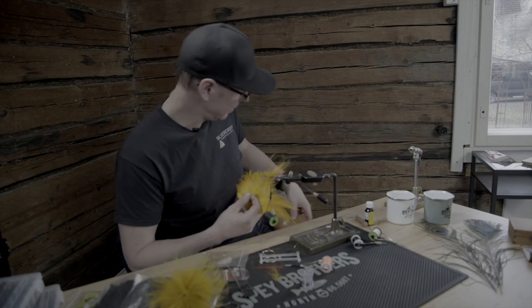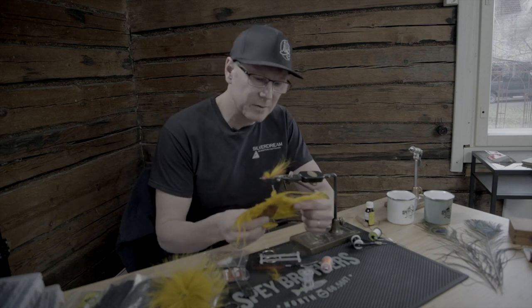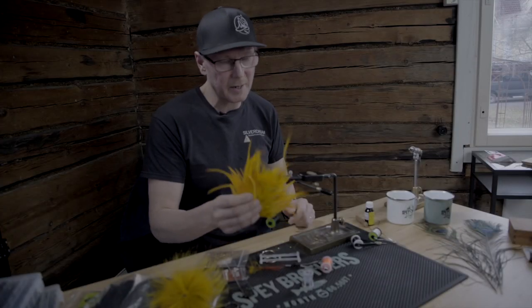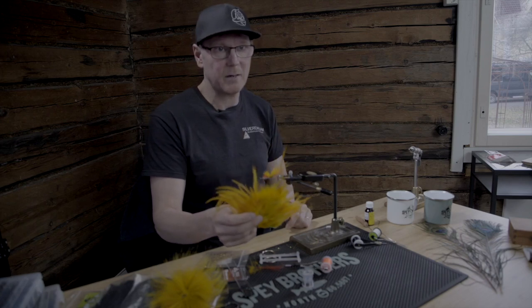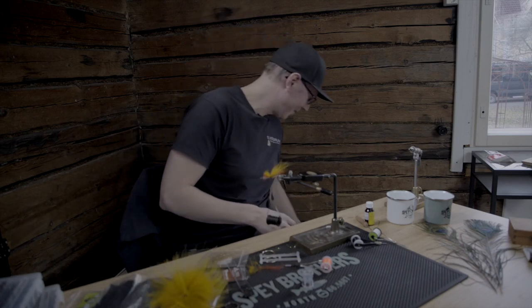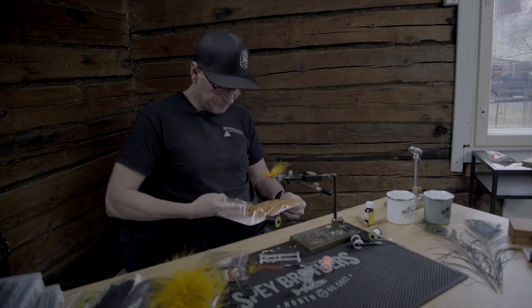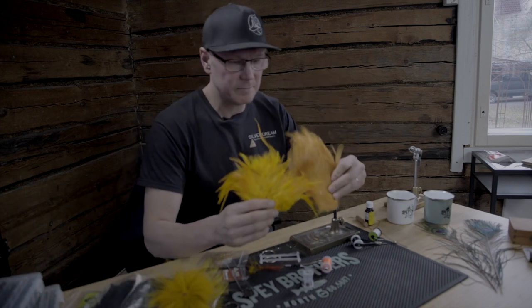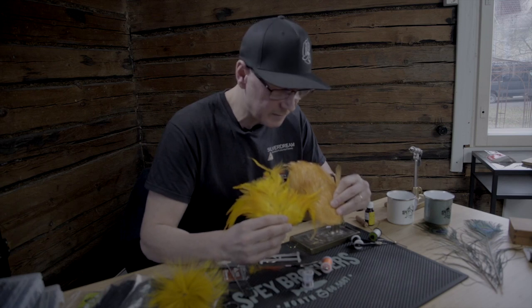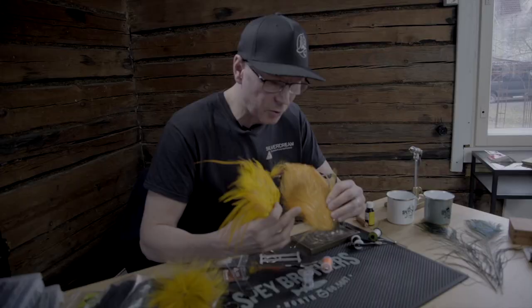When I tied the first Strömsö many years ago, I used this very special colored hackle. Because this is a very unique color — I have never seen a color like this anywhere, never. But I found from my local fishing store almost the same color hackle. This is not so shiny when you compare these ones — there is a bit of difference. This one is maybe more like orange, orange fruit, and this one is called amber.